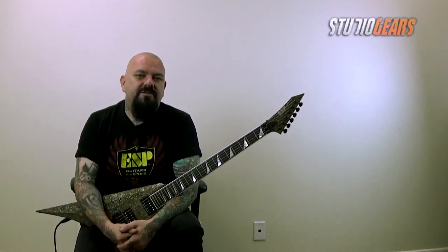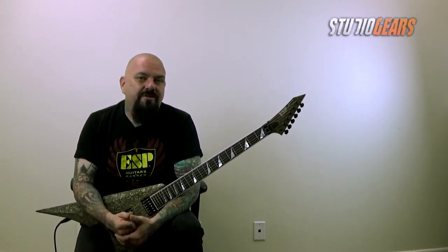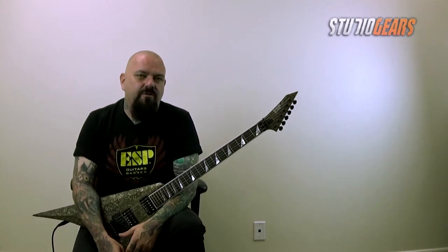Hello everybody, this is Chris Cannella from ESP Guitars, down here at the headquarters of Studio Gears in Temecula, California.